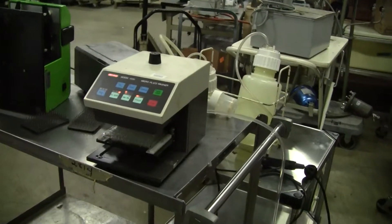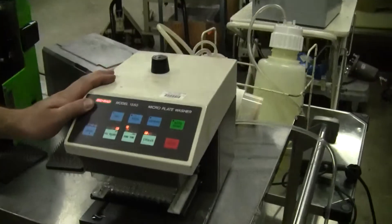Hi, this is Michael from Hi-Tech Trader. Today we're looking at a Bio-Rad model 1550 microplate washer.